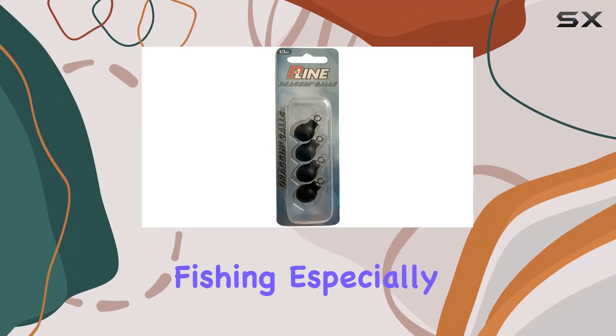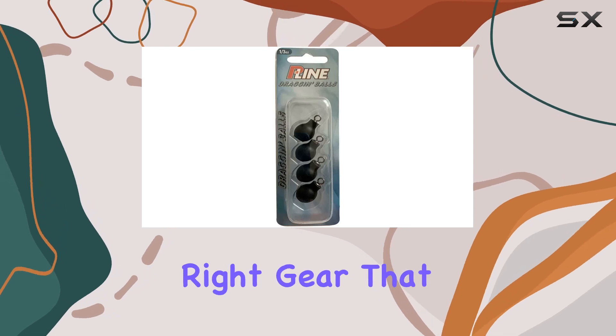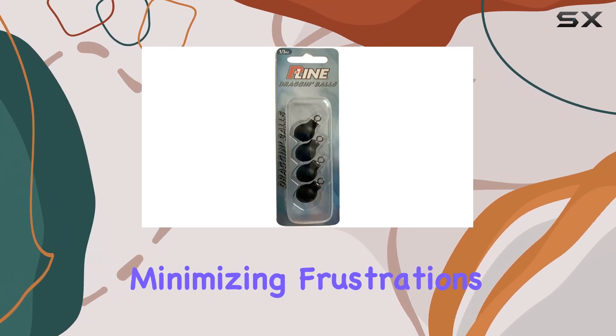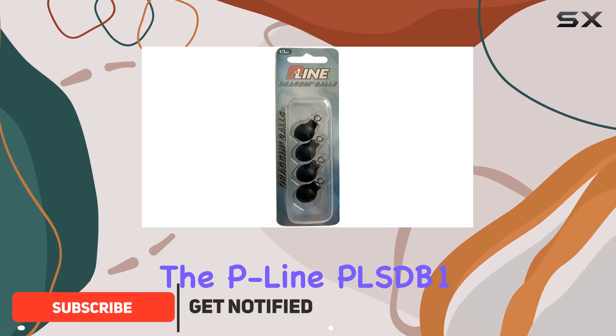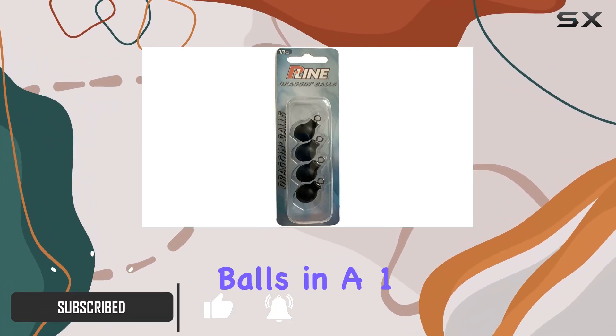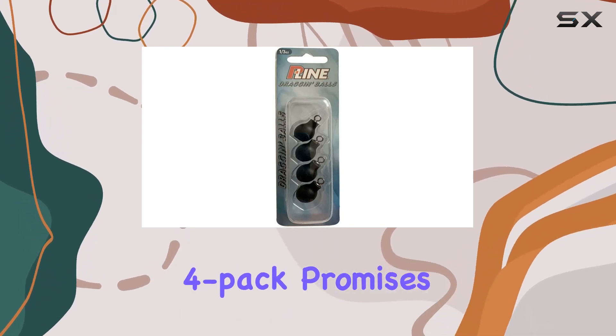For anyone who's passionate about fishing, especially those who love the technique of bobber dogging, finding the right gear that enhances the experience while minimizing frustrations like snags can be a game-changer. The P-Line PLS DB13 Steel Dragon Balls in a 1-3-ounce size, available in a convenient 4-pack, promises to do just that.